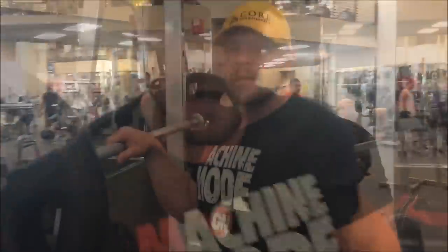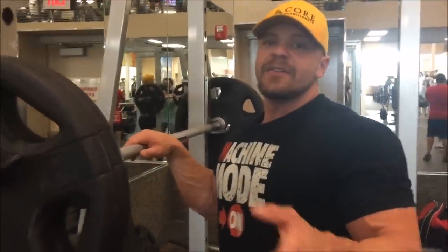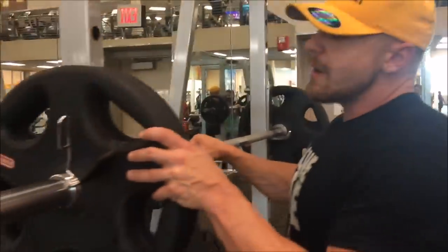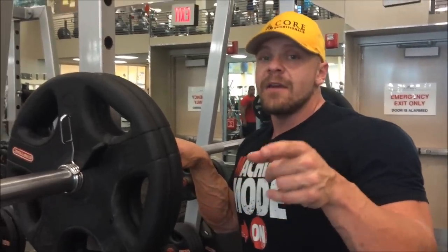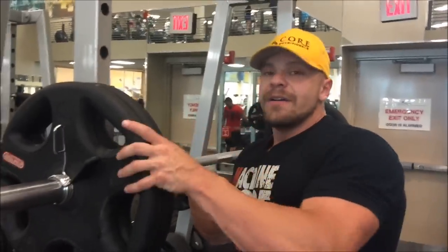Alright, check it. So we did our goblet squats. This is my fifth set of these. I did 135 for 10 for 2 sets, 225 for 8 for 2 sets, 185 for 8 for 2 sets, 225 for 6 for 2 sets, 275 for 4 for 2 sets.